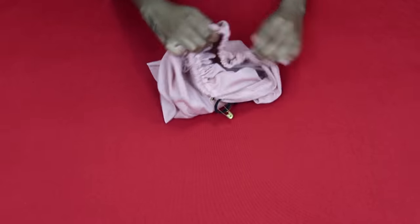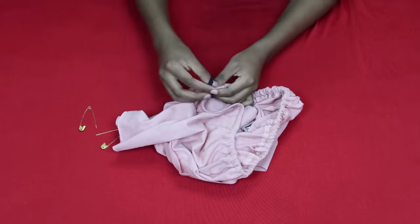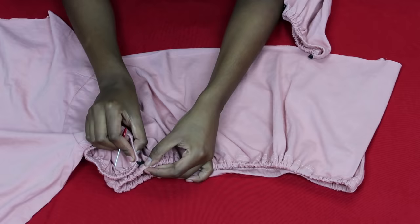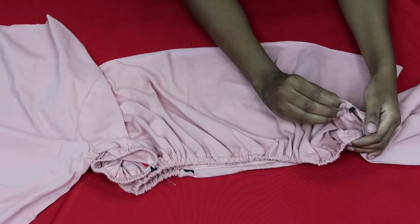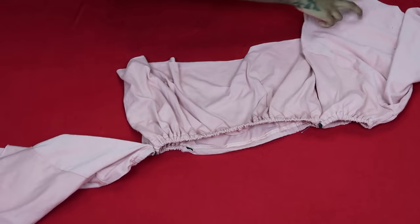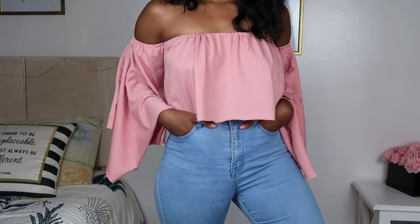Once you've passed the elastic through, smooth it out so it fits your body and make sure it's nice and snug. Just like before, join the two ends together so the elastic is secured. This is what your top looks like at this point. Now I'm joining the sleeves to the top bit — you can see a bit of elastic, but once you sew it, it'll be on the inside. Once you've attached the sleeves, sew so they're nice and tight to the top, and that's it — you have your beautiful bell-sleeved crop top!